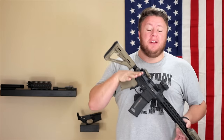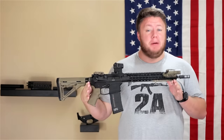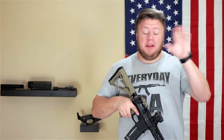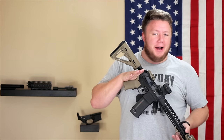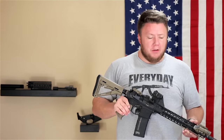Hey guys, Mikey here with Tactical California. Thank you so much for tuning in today. We're asking the question: is it better to build or to purchase an AR-15? Let me start off by saying either way, just go out and get an AR-15 — you won't regret it. But we'll talk specifically here about pros and cons of both.